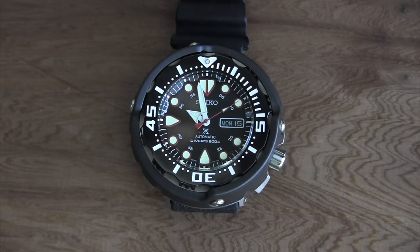The pawn shop had this watch for several months, so I called them and said 'hey, would you take this?' and they said yes — so I got a crazy deal on it. I've also got another Seiko diver, the Padi Turtle, which is great, so I was already a fan of the line.